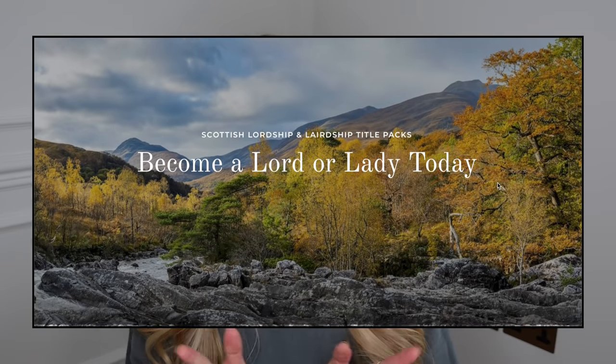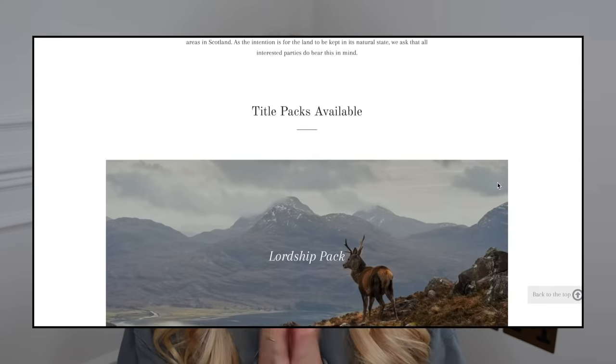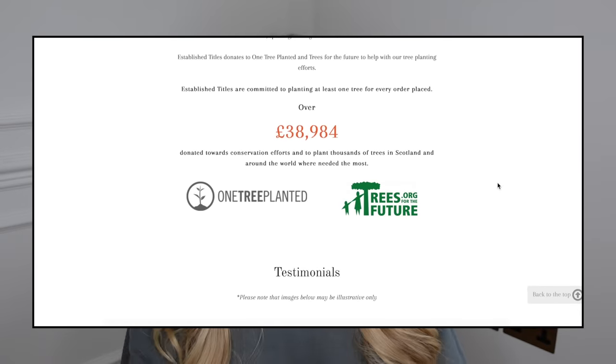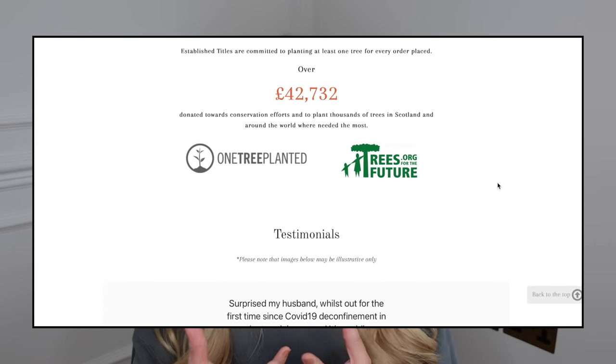If your budget is around the £30 to £50 mark, there is a company online called Established Titles — though I think other companies do it as well — where you can purchase the title of either Lord or Lady, depending on who you're buying for. You buy a plot of land which enables you to gain that title, which is a fun gift idea for the person who seems to have everything. And if your budget's a little cheaper, from around the £15 mark, you can actually name a star — I remember doing this for our family years ago — and put your name to it. It's just a nice, thoughtful kind of gift.